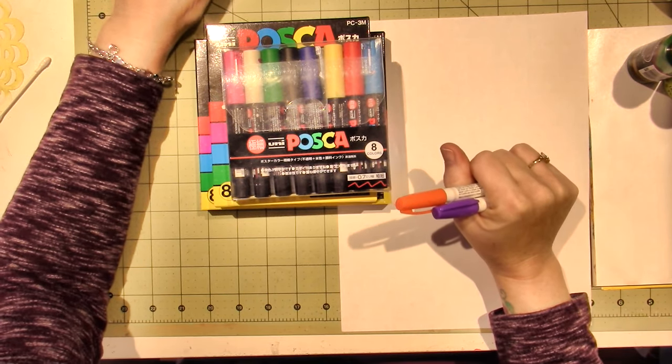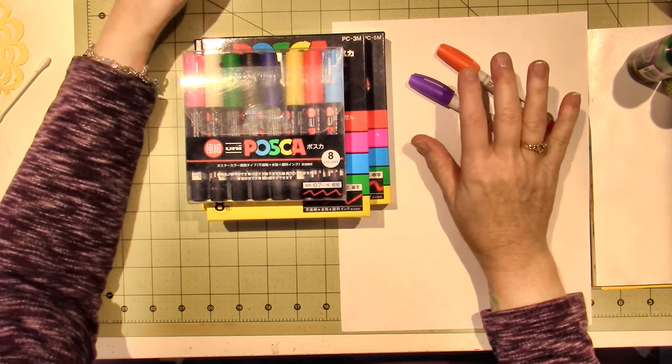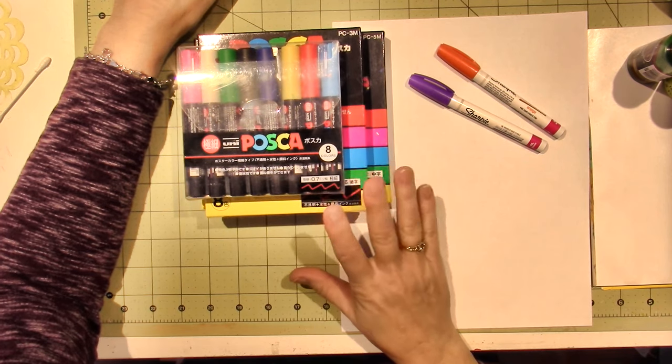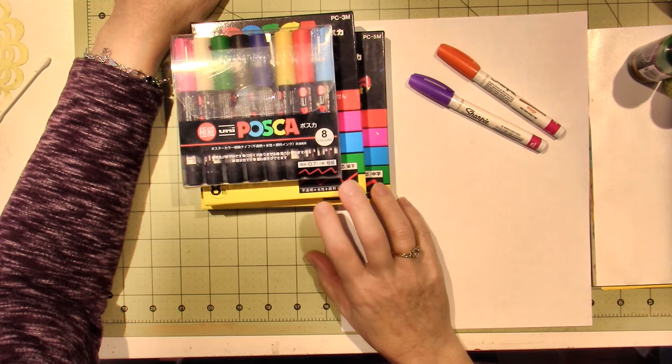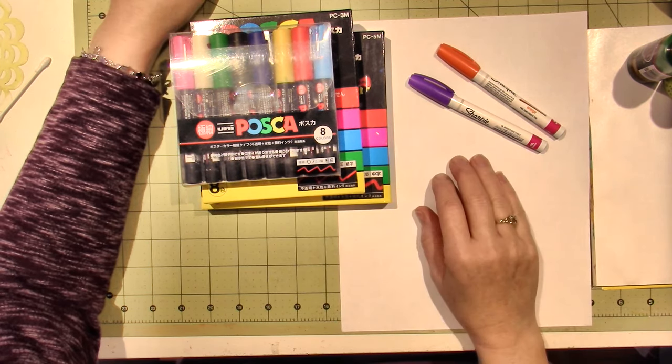A couple of you guys have been asking me about the Posca paint pens. And I have to say, I say use what you have, but if you don't have these, I wouldn't mind if you got these. They're one of my favorite new craft supplies that I've gotten since I started with Mixed Media and all that stuff.